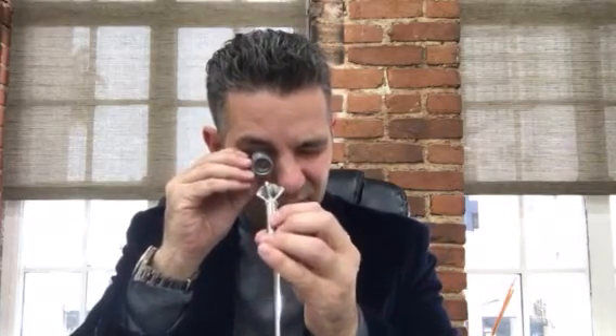I would highly recommend that you get one of these. You can get them at Amazon for 10 or 15 bucks — get the times-ten magnification. In using a loupe, you hold it to your eye and you bring the stone backwards and forwards.